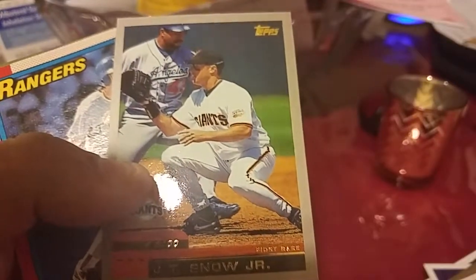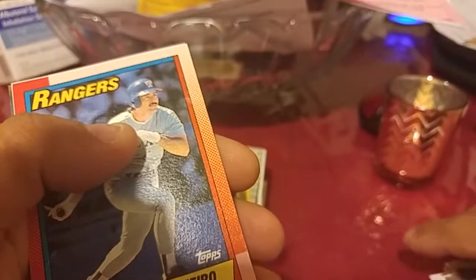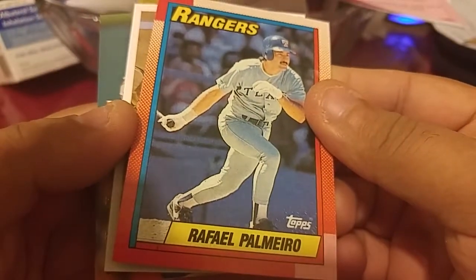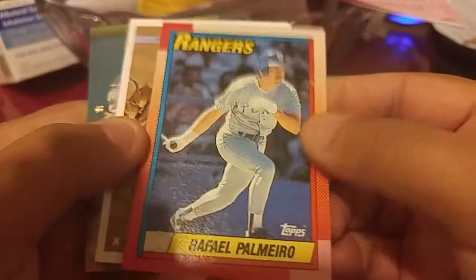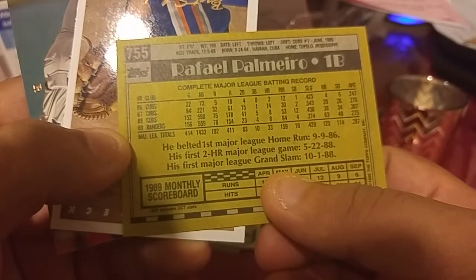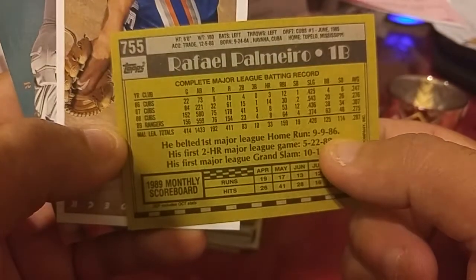Carl Pavano — I remember when he pitched for the Yankees, I think it was him. JT Snow, I think he pitched for the Yankees as well. Rafael Palmeiro — didn't do steroids, I don't think, maybe he did. This is an early card of him — 33 home runs on the back, yeah, pretty early card.